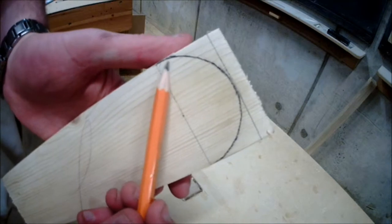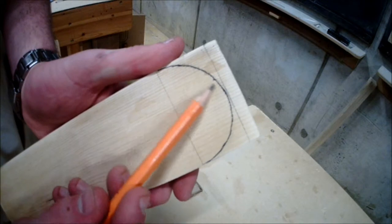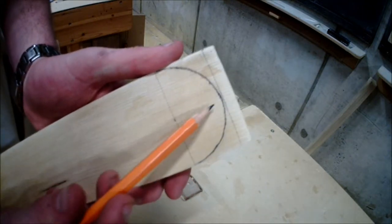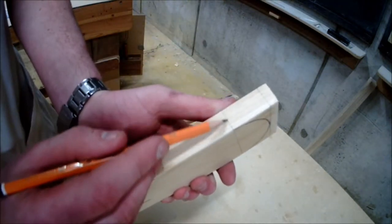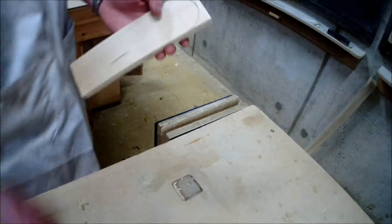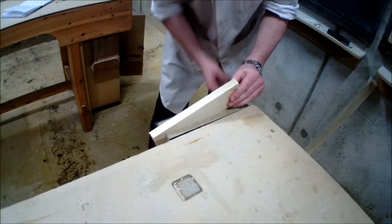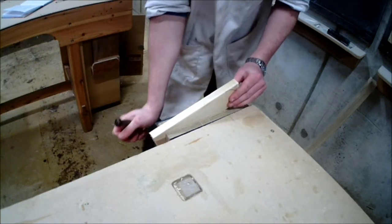Here we're going to create a curve with the coping saw. Because the blade is so small, it is used to create curves so it can get in around small areas compared to a tenon saw. This is why the coping saw blade is so small — to ensure it creates a good accurate curve, as long as you use it correctly.